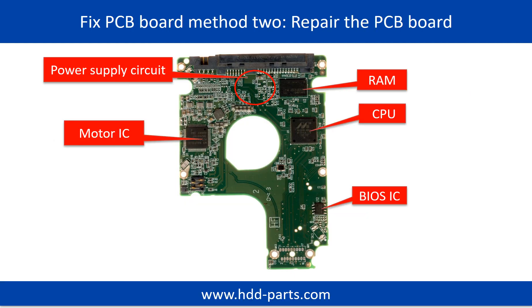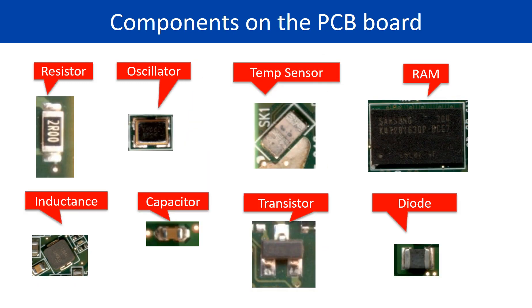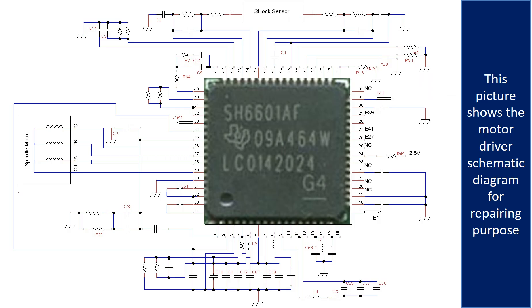PCB board repair method 2. This picture shows the basic components on the PCB board and their functions. You may take this picture as a reference to fix your own PCB board. This picture shows other components on the PCB board. This picture shows the motor driver chip schematic diagram for repairing purposes.